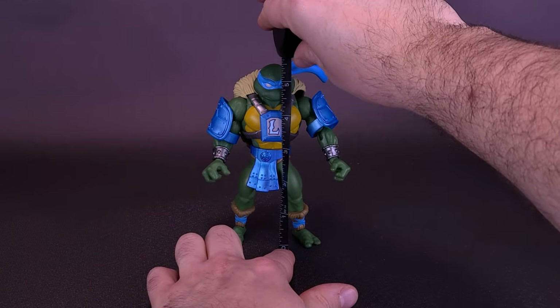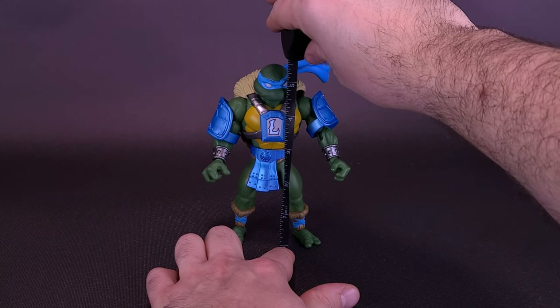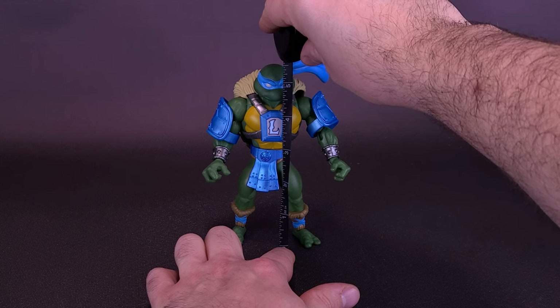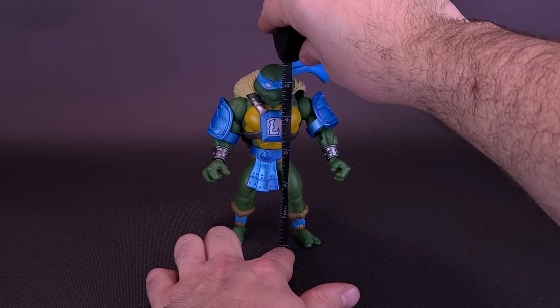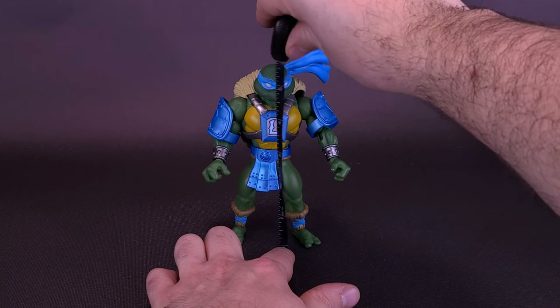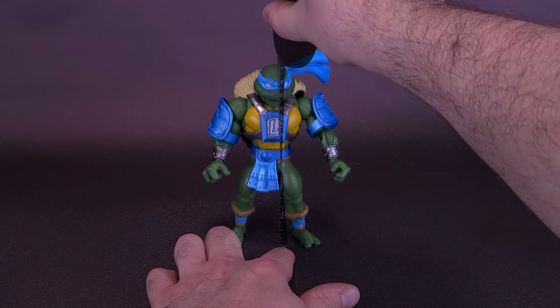While He-Man gets a little help from the heroes in the half shell, we're grabbing the tape measure to see how tall the brand new Turtles of Greyskull Leonardo stands. Leo stands at about 5.5 inches in height, or about 14 centimeters tall.